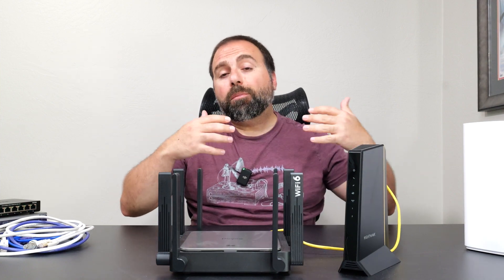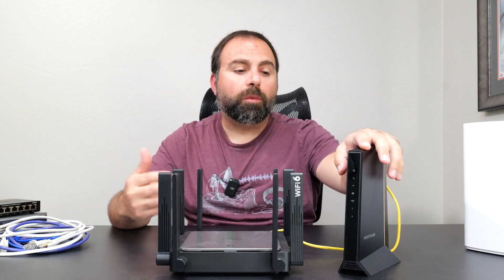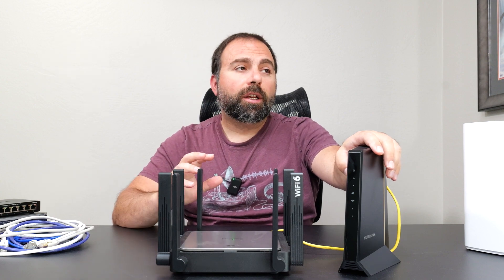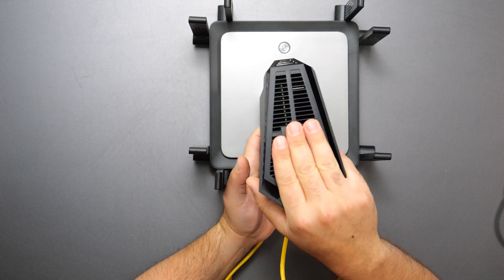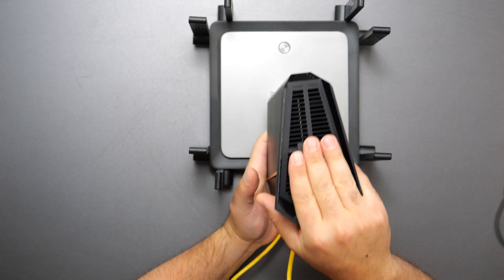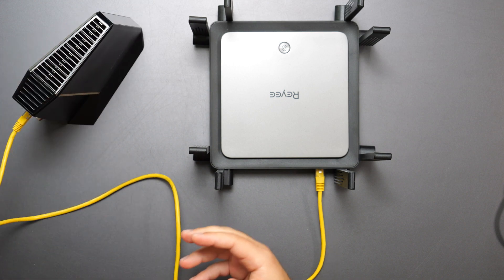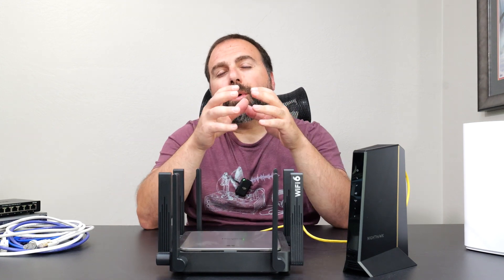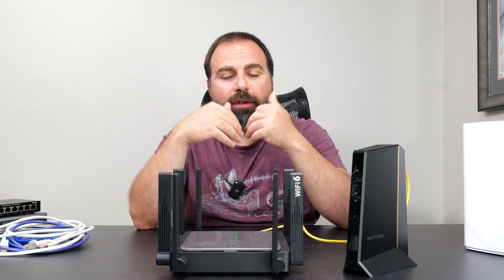Now if you have a modem-router combo, I recommend disabling the router portion of that modem-router combo. Typically, depending on the model, there's a sticker that tells you how to access it — usually an IP address you type into a browser to gain access. Then you want to look for a 'disable router' or 'enable bridge mode' option that will disable that.